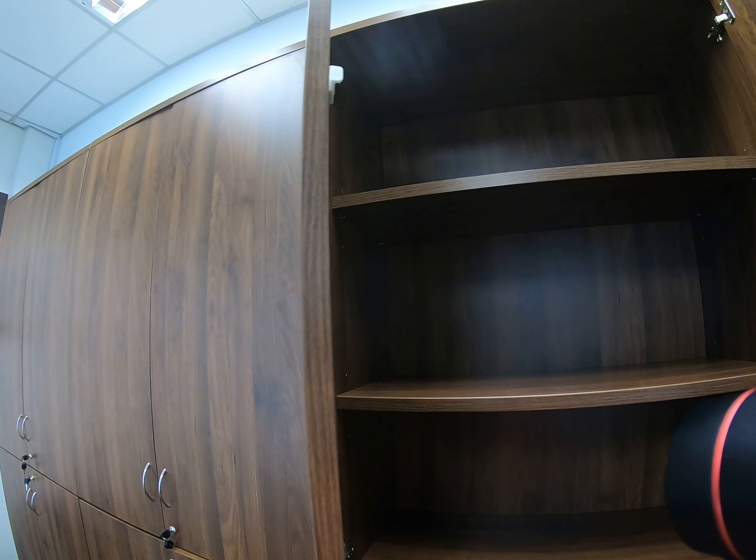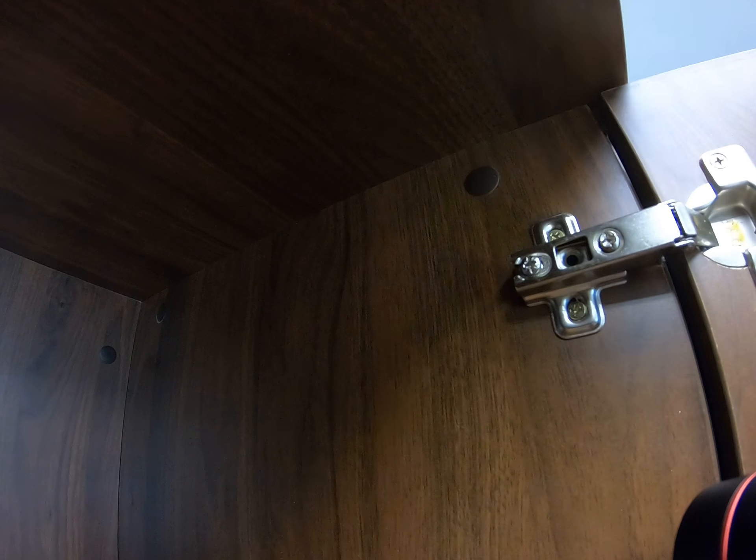The top panel configuration — the top panel is basically 25mm thickness, and it's flush with the thickness, flush with the door itself. Take it as a helmet. So there's a three-in-one knockdown.